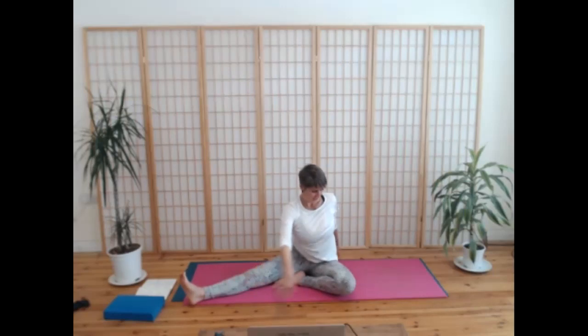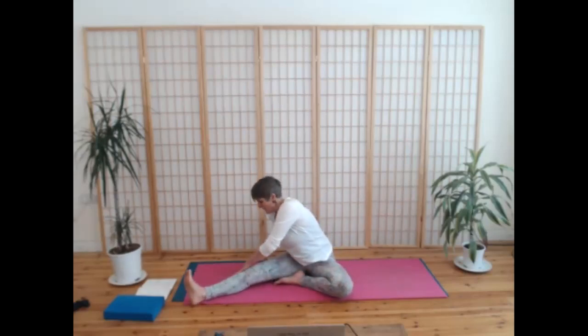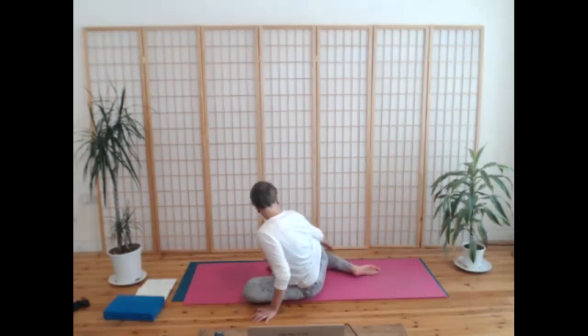Take a breath in again, and now take our twist to the left — right hand on the knee. You can always roll that right hip around if you need to free up the twist. Looking over your shoulder. Soften the face. Come back to the front, inhale, and then take that twist to the right — just fill it up, just a little twist.